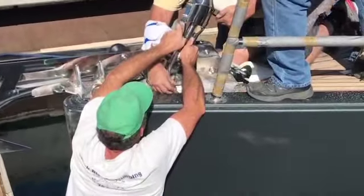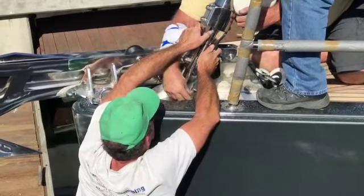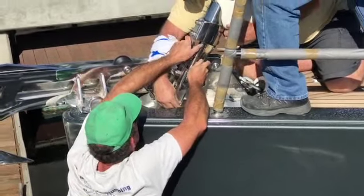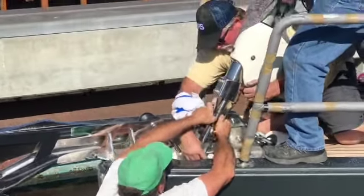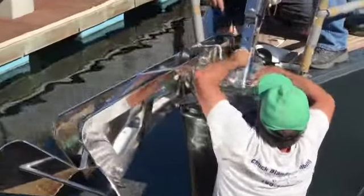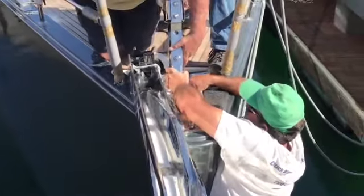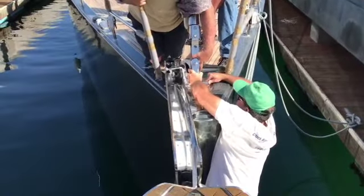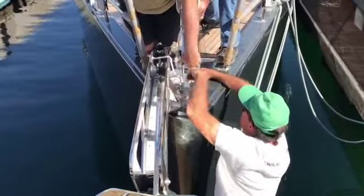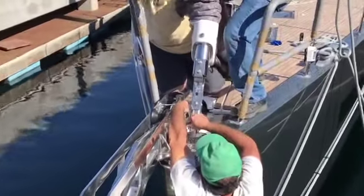Okay, we've got to get the pin in. Pins in. That stays attached.